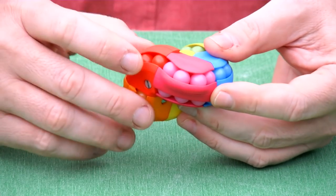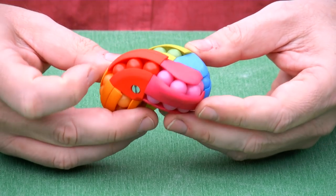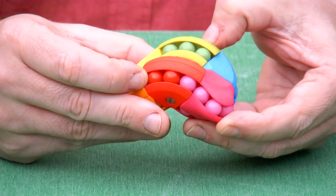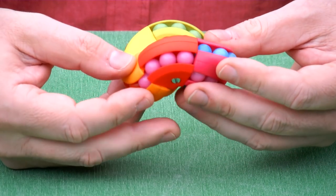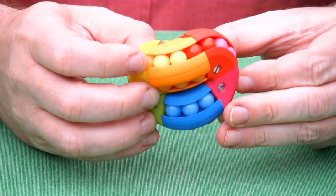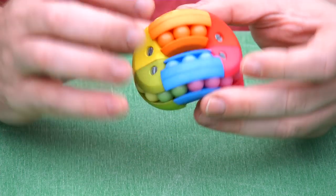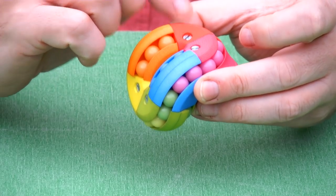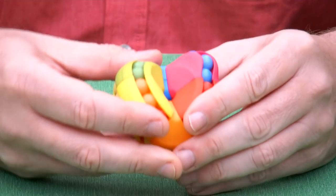So why the extra ball? A limitation of the classic Astrolabacus puzzle is that when you scramble it — scrambling means moving the balls around, rearranging everything, and moving the balls around again — always opposite colors stay opposite. So you will never break the symmetry; the whole thing will always have 180 degree symmetry.